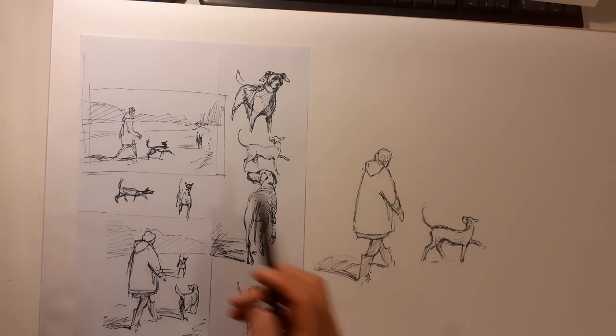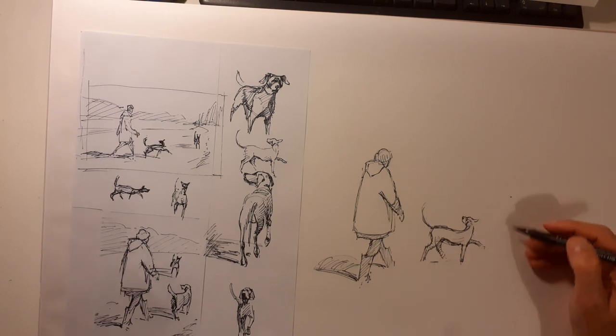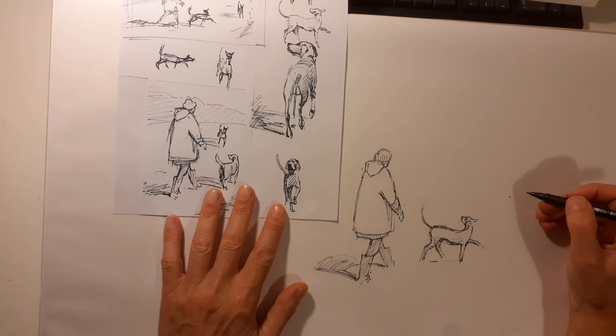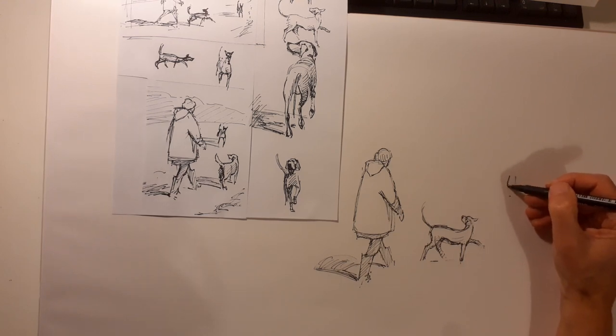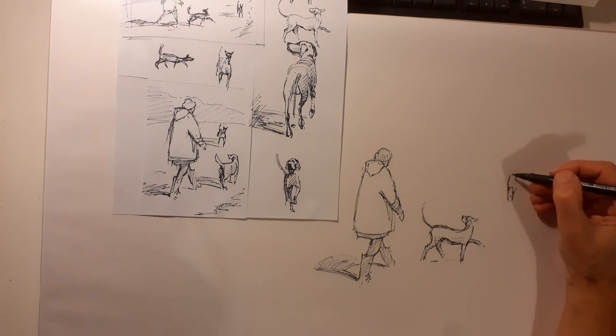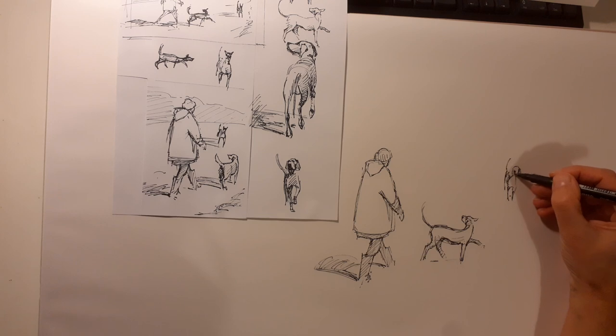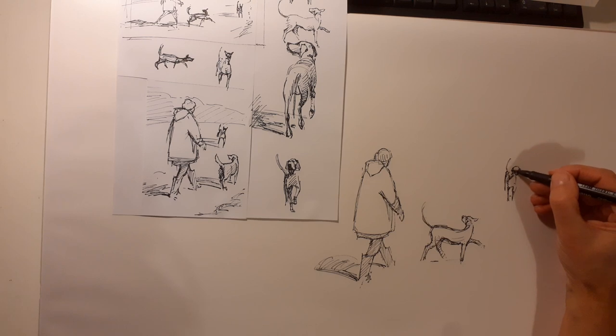We're going to look at the position of the other dog. If I use an imaginary guideline — it's about there. This one has something like that pose, I think. Bearing in mind the size — it's further away, so I want to make sure it doesn't look too close by making it too big.